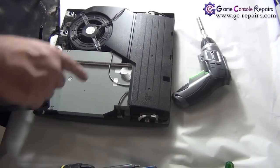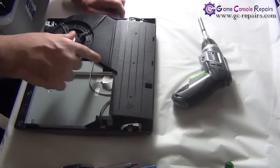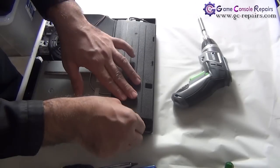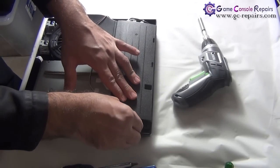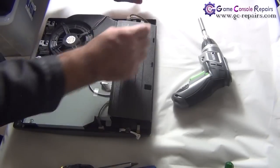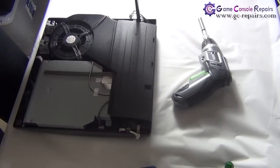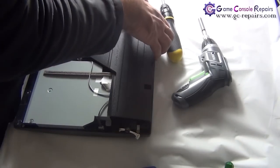There's a bit of dust — let's clean that up. Next we'll be removing the power supply. Take out these two cables and remove the two screws, then simply pull out the power supply.